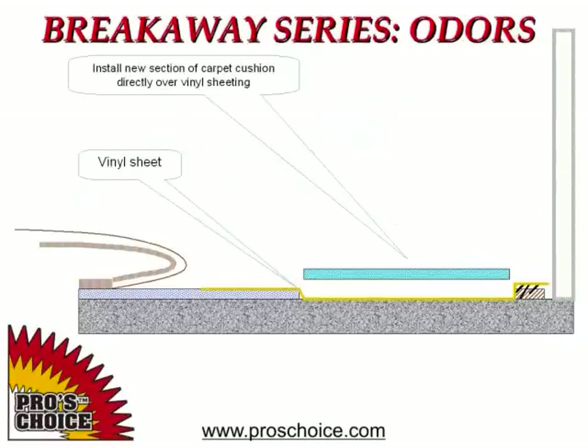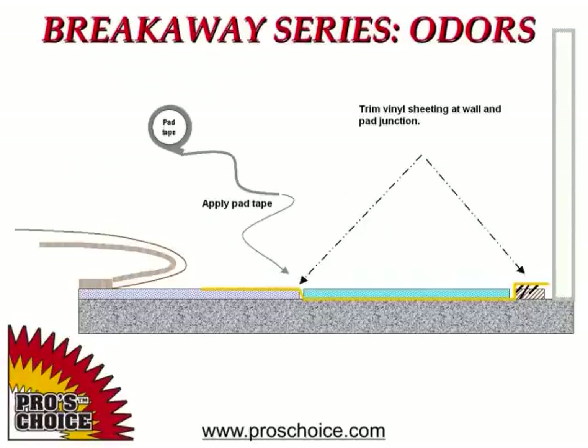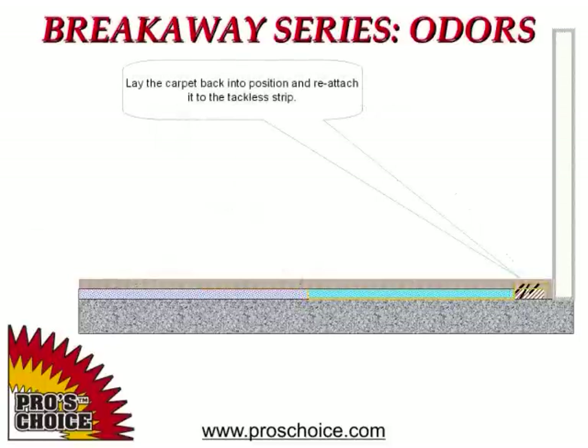Your new carpet padding is installed directly over the plastic and connected to the uncontaminated padding. Trim the plastic sheeting to the tackless strip and to the carpet padding. Use pad tape to secure your new carpet pad to the existing uncontaminated pad.